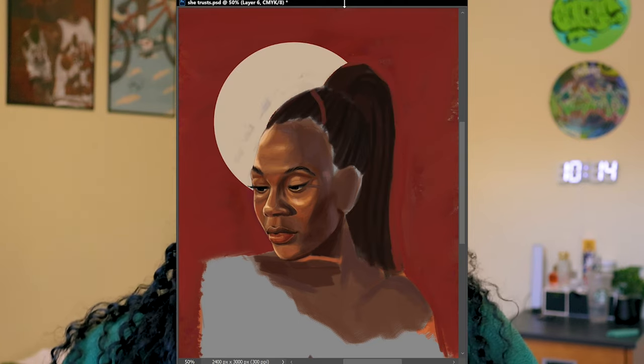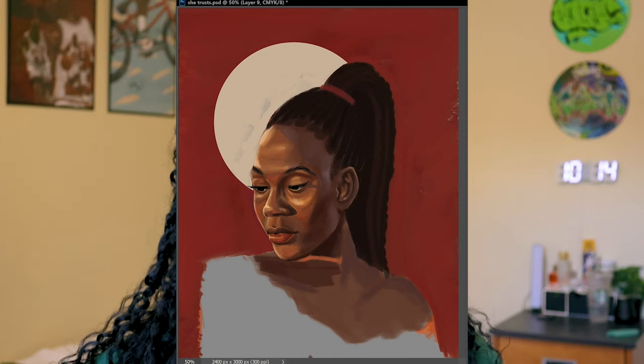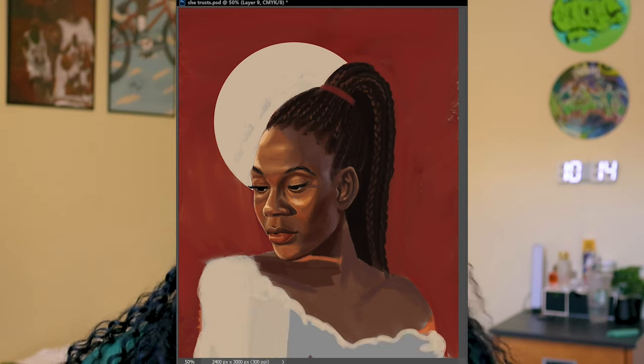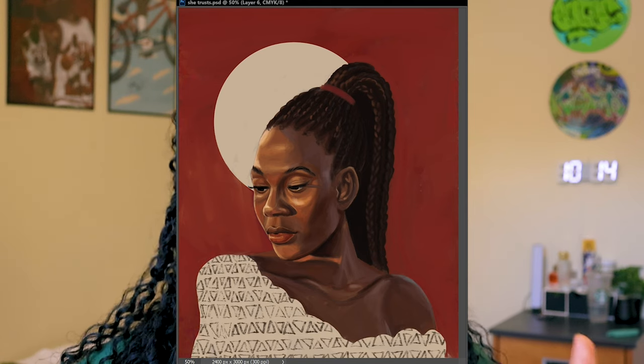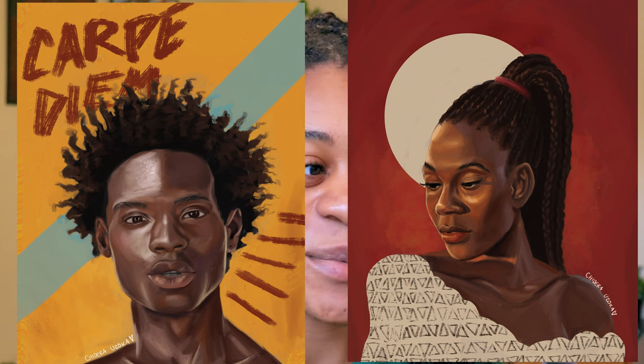I went with a red background because red is a vibe, and added a cool circle shape behind her. Her clothes are actually just a pattern — a shape silhouette — but it looked cool. I really liked how it turned out. I think I put this one on my website, or at least on my Instagram — follow me there. I really liked doing these two portraits. That concludes the days I forgot to record.